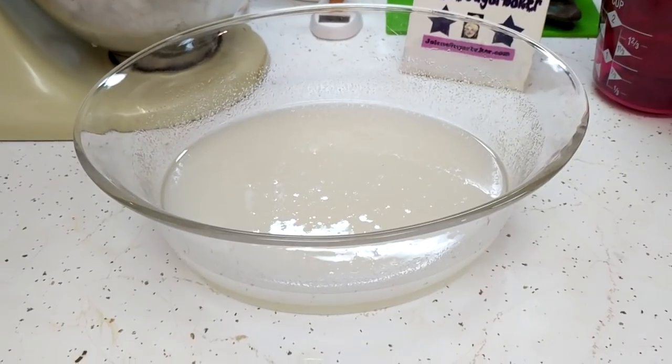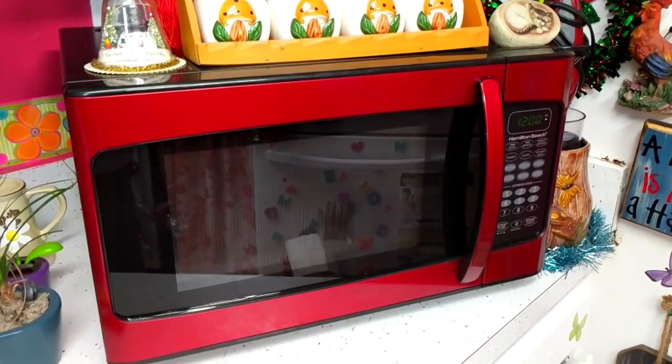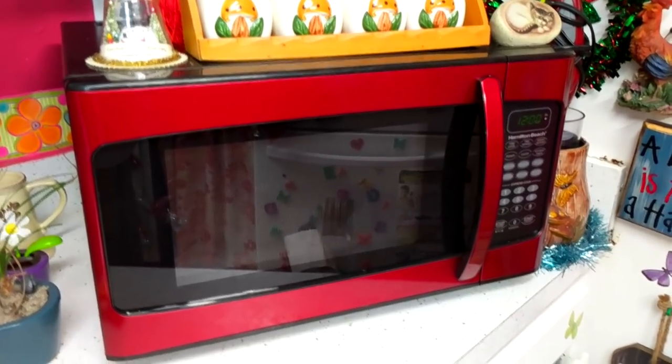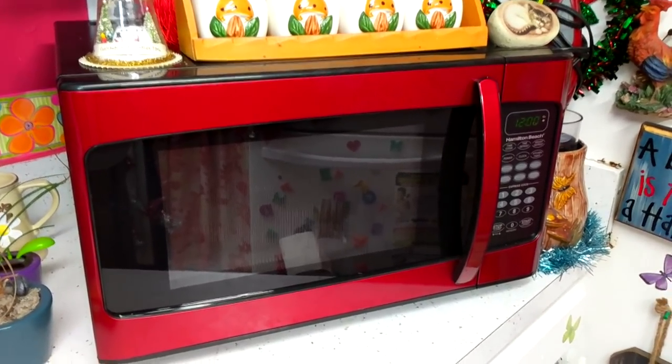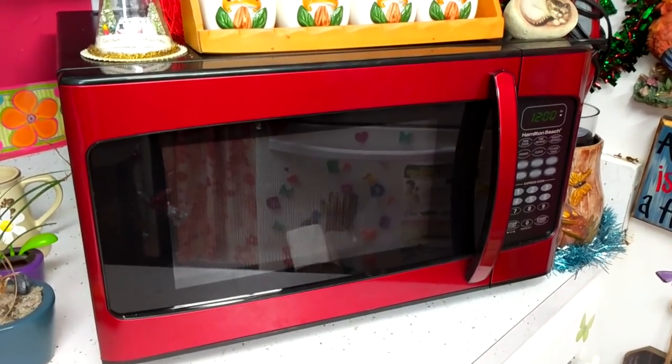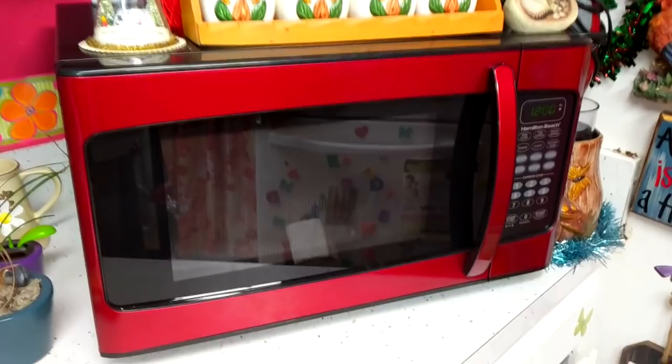This is ready for the microwave. You're going to microwave the mixture for about 12 minutes, but you'll have to check it. What you're trying to do is bring it up to 260 degrees on a candy thermometer, so set your timer or set your microwave.